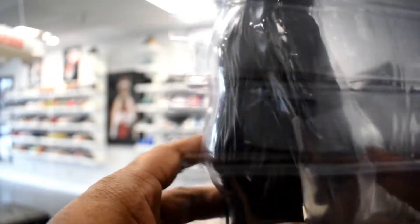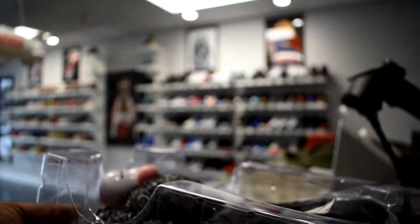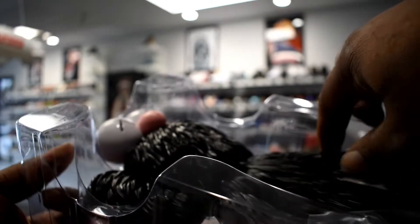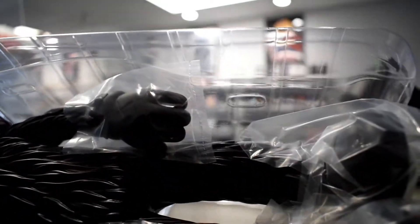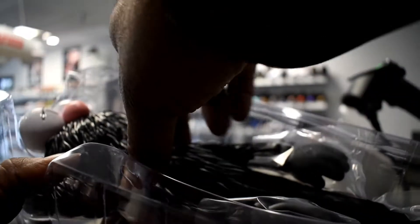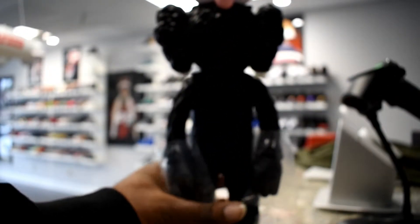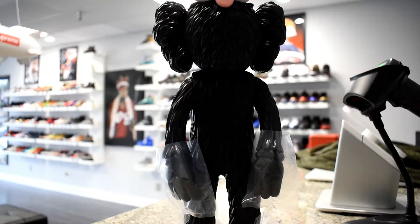Respect to all. So anyway, let's go ahead and take a better look at the Cause BFF Vinyl Open Edition 2017 Edition. As you can see on the hands and on the feet, they had a little plastic over them to protect them, all in the package. And there it is. This is the Black Edition, obviously, as you can see.